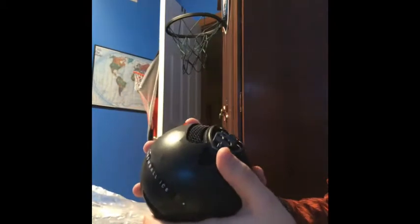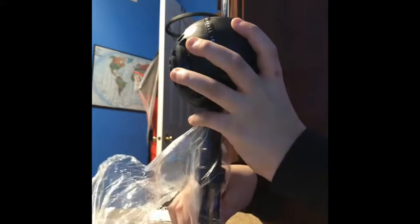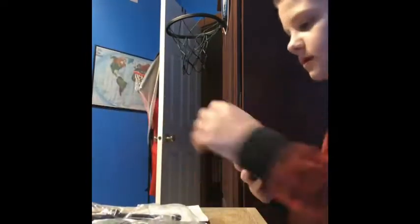Like I said, it's a Blue Snowball mic. I can put it up on the stand right here, and then my keyboard will be right here, and then I can plug it into my computer.